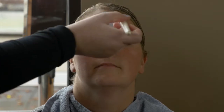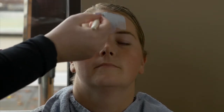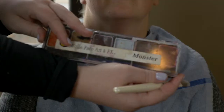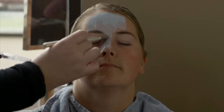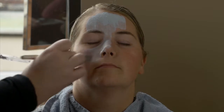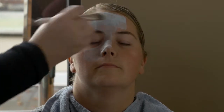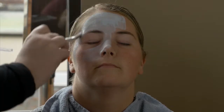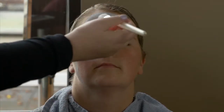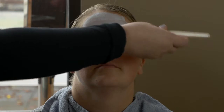Her makeup is gonna be done almost entirely in water-based makeup. I like to use Wolf Brothers — it's the best brand in the world. So we're just gonna get a nice base coat first. I love the way this stuff goes on. I think it gives kind of a pretty surrealism to it to have it not be just flat white.